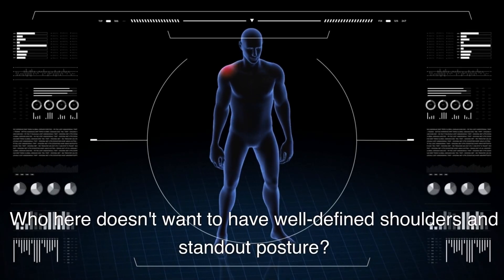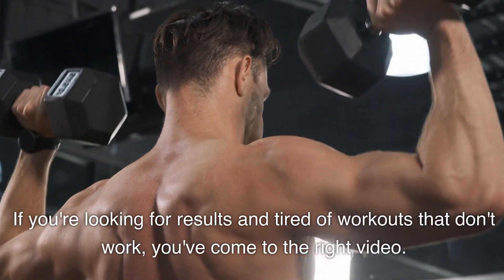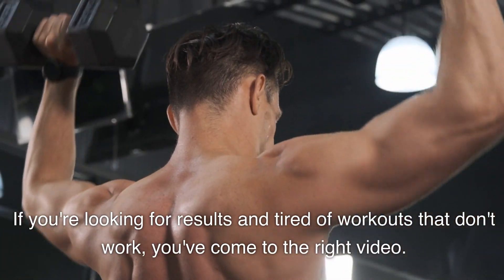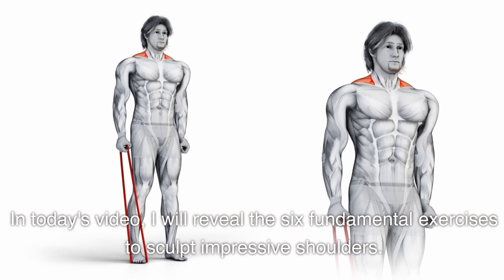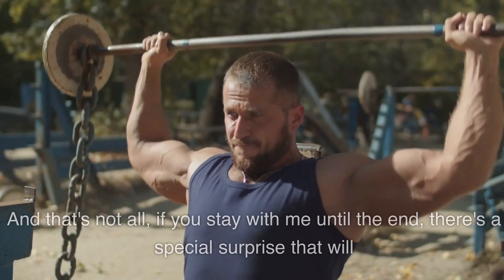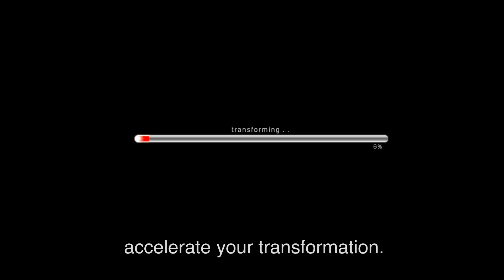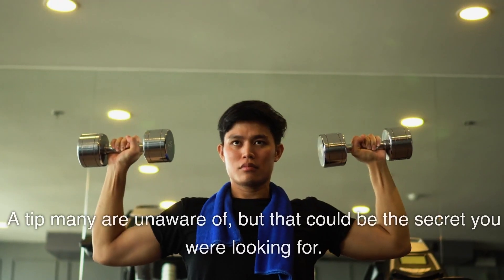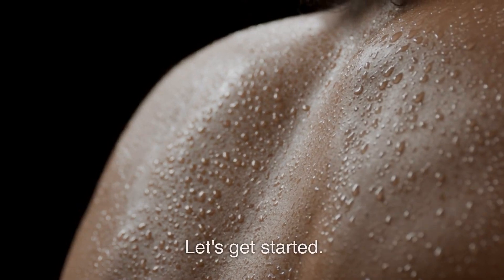Who doesn't want to have well-defined shoulders and standout posture? If you're looking for results and tired of workouts that don't work, you've come to the right video. In today's video, I will reveal the 6 fundamental exercises to sculpt impressive shoulders. If you stay with me until the end, there's a special surprise that will accelerate your transformation — a tip many are unaware of, but that could be the secret you were looking for.